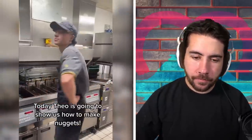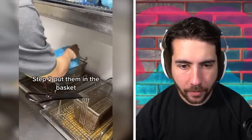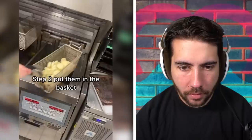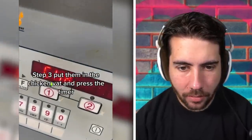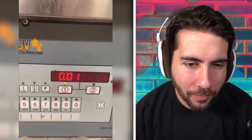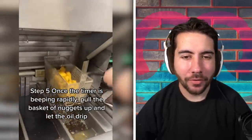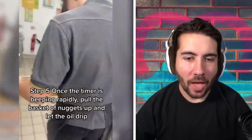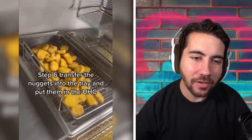Today Theo is going to show us — let's go, learning so much. The bag of nuggets: step one, put them in the basket; step two, put them in the chicken vat and press the timer; step three, wait. That's the involvement I thought most McDonald's cooking was — press the button, done. I want the nuggets with the oil dripping, I want them to literally explode with oil when I eat them at McDonald's. That's what I want.